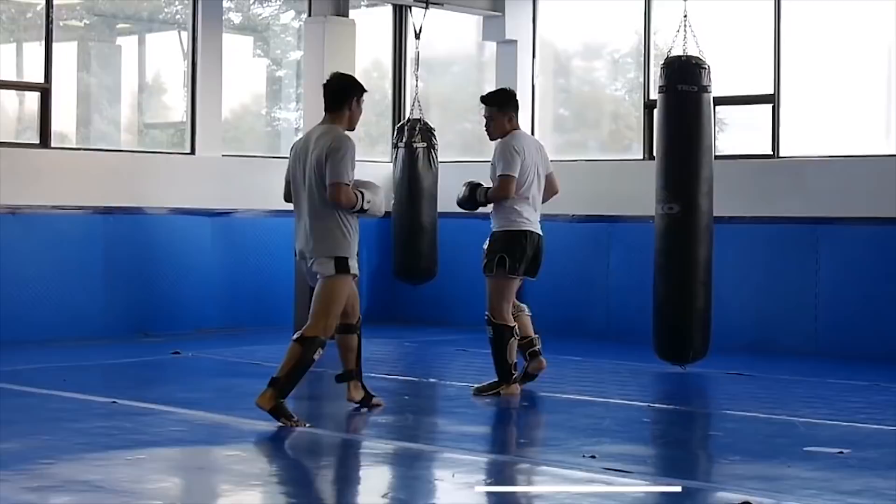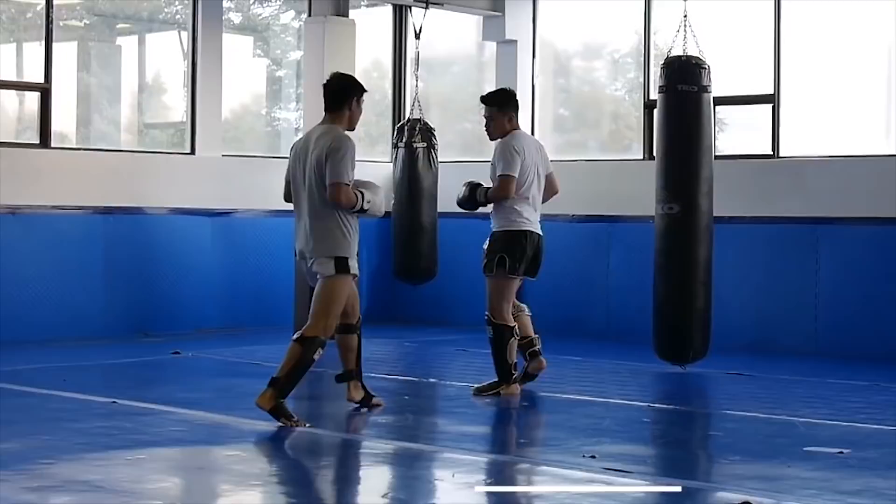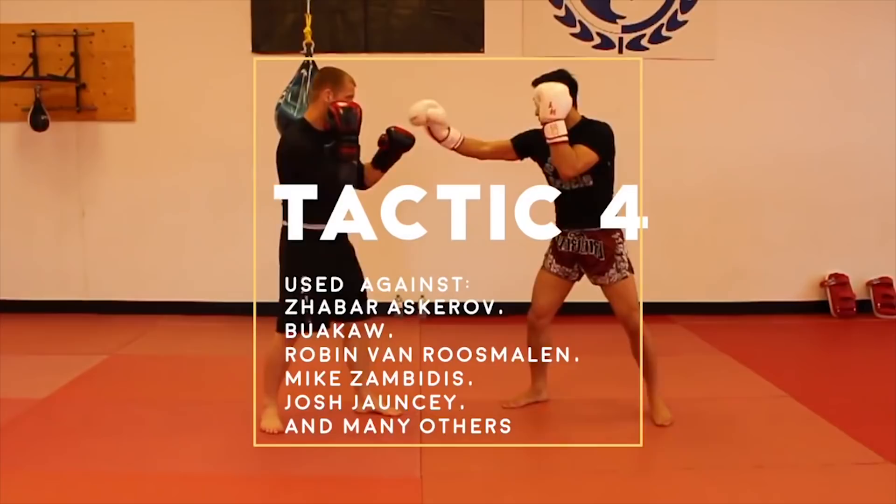Tactic 4: lead hand control to a rear kick or cross. Petrojan uses this against Zavar Askarov, Wakau, Mike Zambidis, Josh Johnson, and many others.